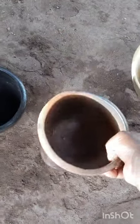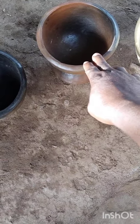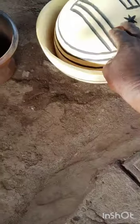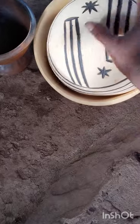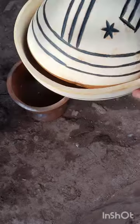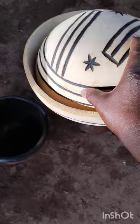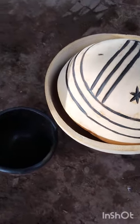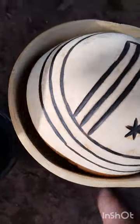You can serve any type of soup using this one. Can you see the design? It has been designed also. This is how we use to present it, holding from the down — holding from the stand.